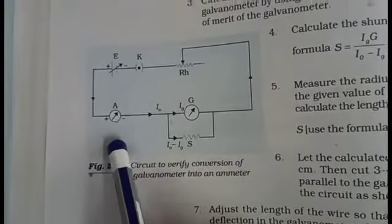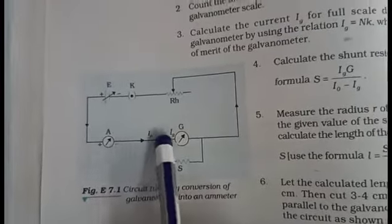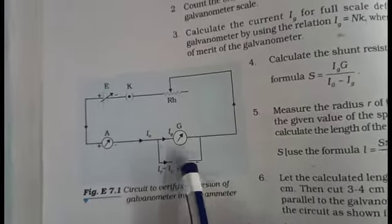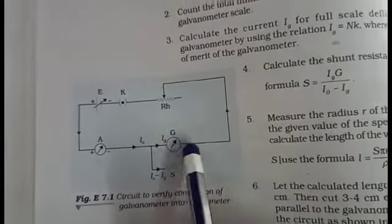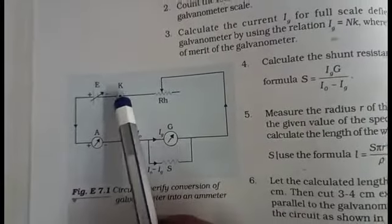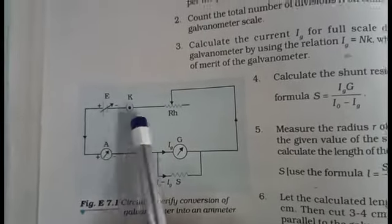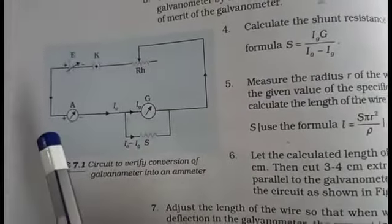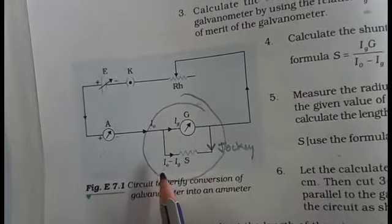Start from the positive terminal of the battery. Connect the positive terminal of the battery with the positive terminal of the ammeter, and the negative terminal of the ammeter connects with the galvanometer. The galvanometer connects with the unknown value of shunt, and the shunt connects back to the second terminal of the galvanometer. The second terminal of the galvanometer connects with the variable terminal of the rheostat, and the rheostat fixed terminal connects with the negative terminal of the battery.